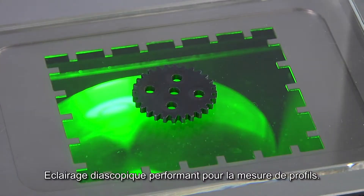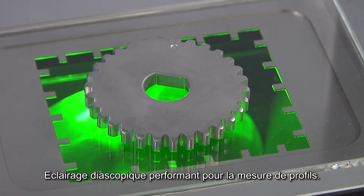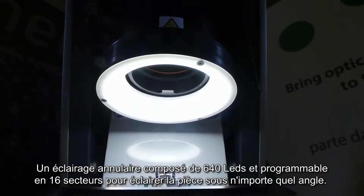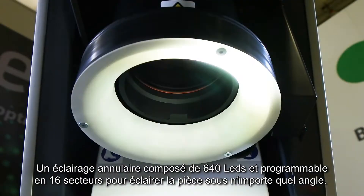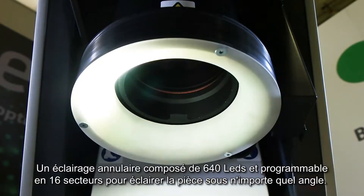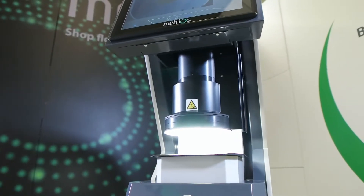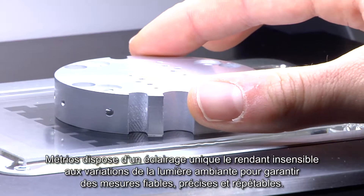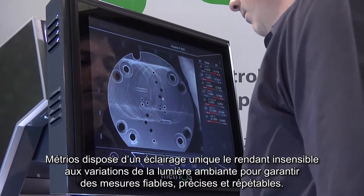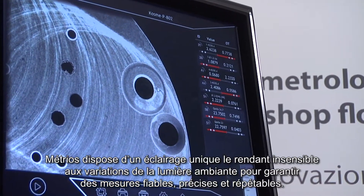Telecentric retro illumination provides maximum precision and repeatability on profiles. The 640 LED illuminator is programmable for 16 sectors and lights up the part from any angle. Adjustable in height, it can detect bevels or any other elements on the surface. Its powerful lighting, unique in its category, keeps measurement stable and immune to the typically variable external conditions of the shop floor.